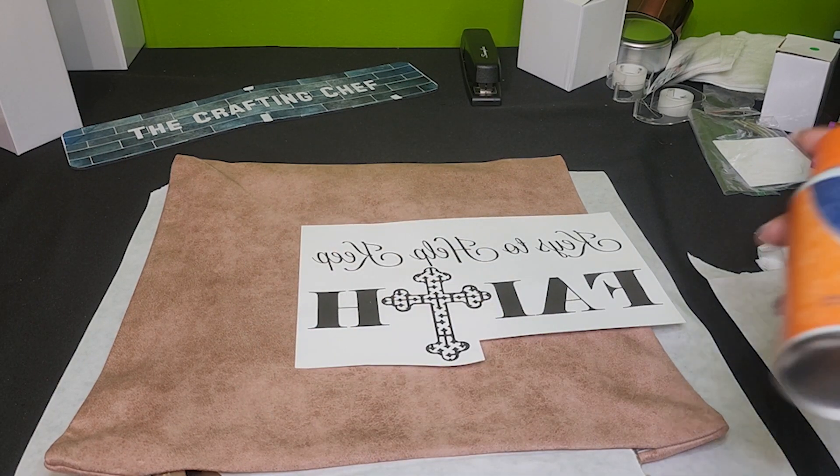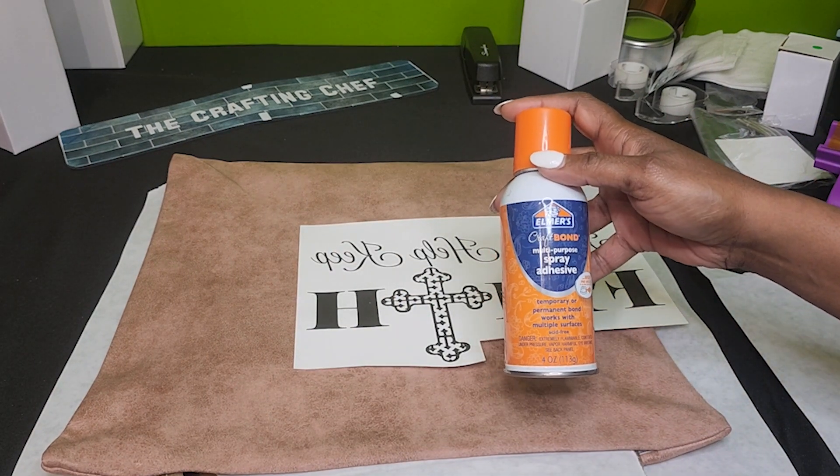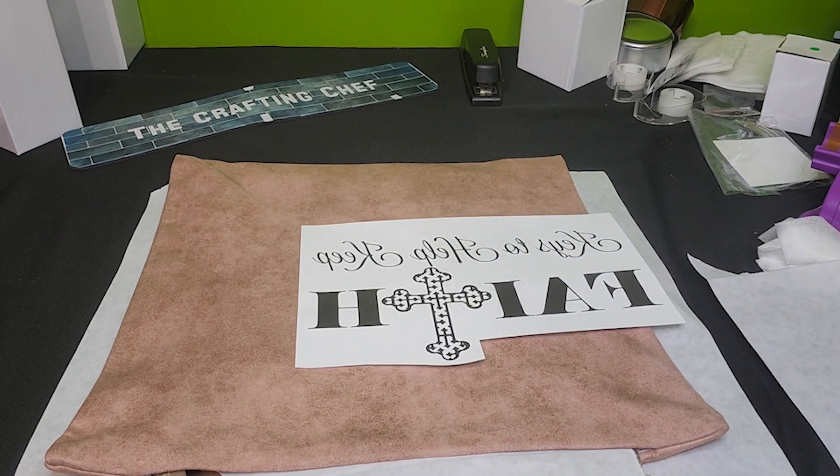Instead of using tape I use my Elmer's Craft Bond spray adhesive. You spray your design, let it sit for about three to four minutes, and then you can place it on the object.